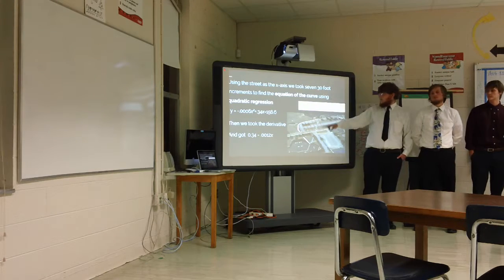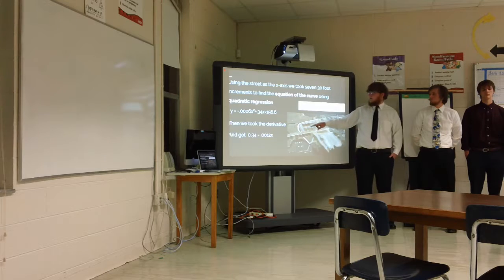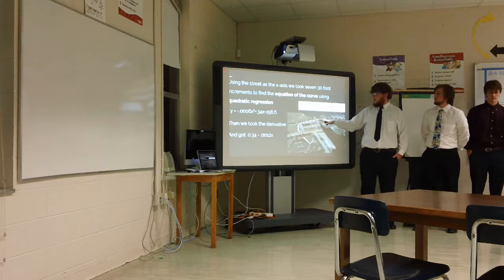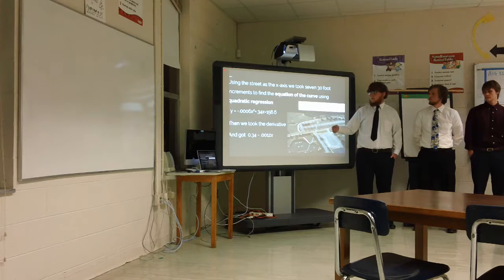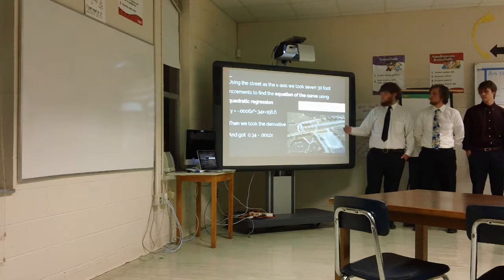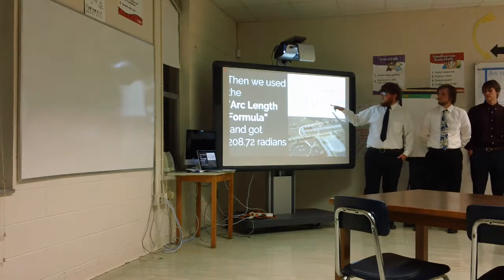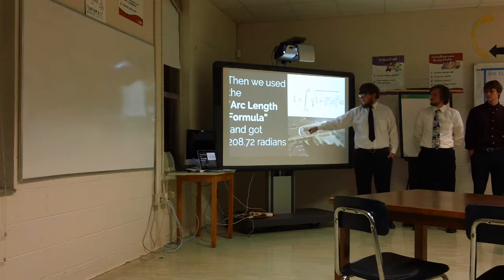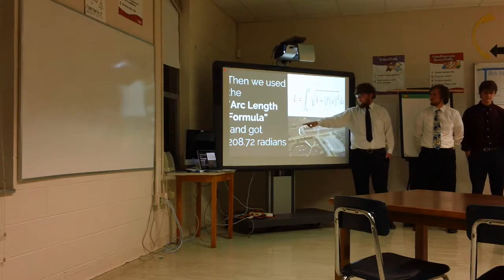Using the street as an x-axis, we took seven 30-foot intervals and, using quadratic regression as shown here, we found the equation for our curve. We took the derivative of that so we could plug it into the arc length equation, and we integrated and found that the length of our arc was approximately 208 radians.